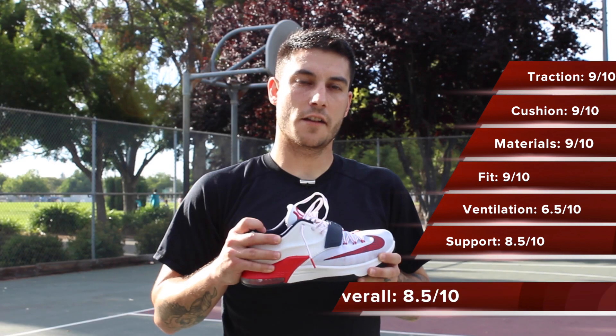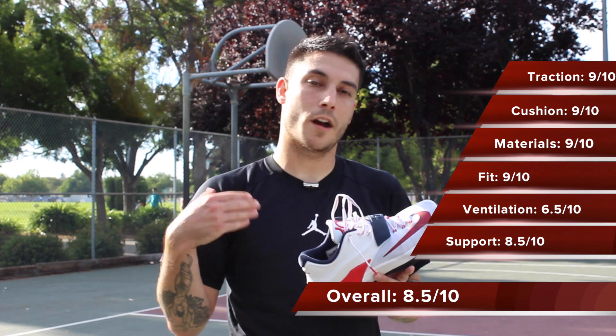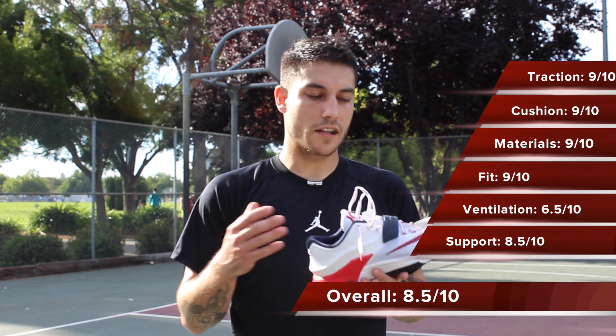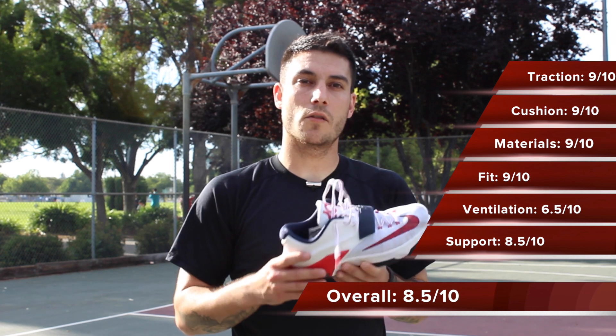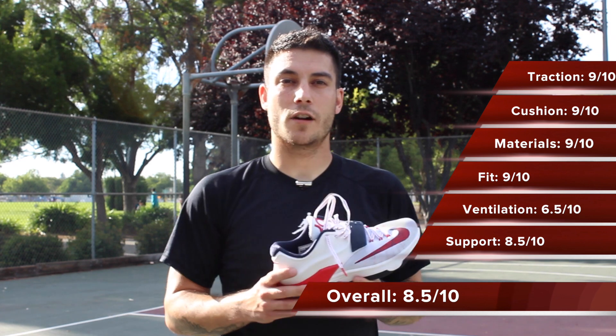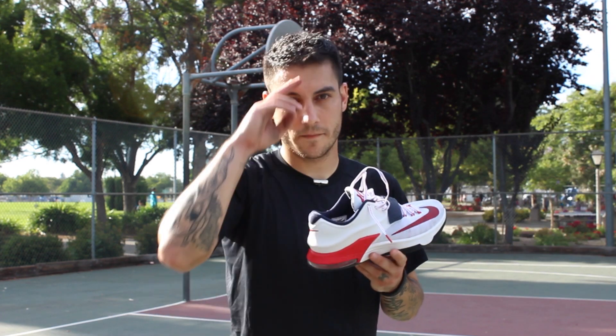All right guys, that pretty much takes care of everything. In my opinion, this is one of my favorite shoes of the year — it's probably one of the most well-rounded, at least from Nike's brand. So if you guys are interested, you can get them now over at finishline.com. Retail price is about $150. Thank you guys for watching, thanks for all your support, and until next time, have a good one.